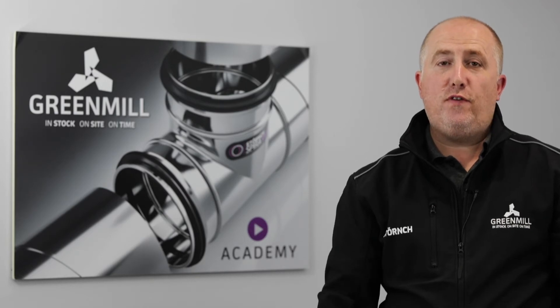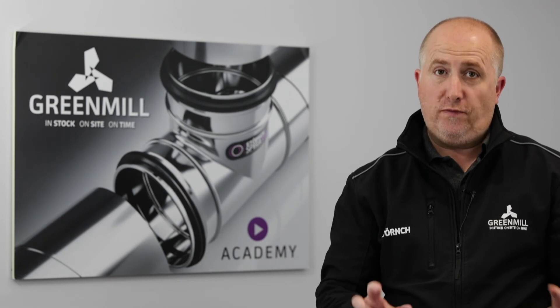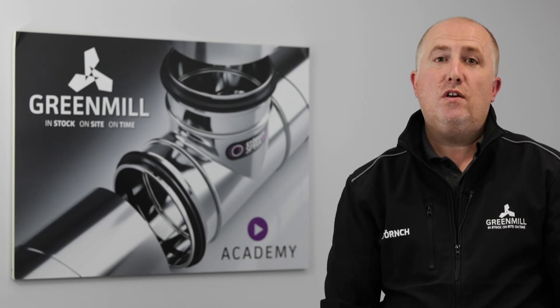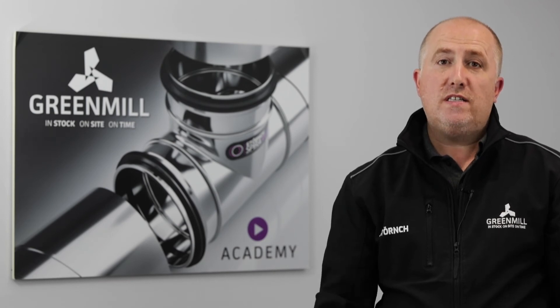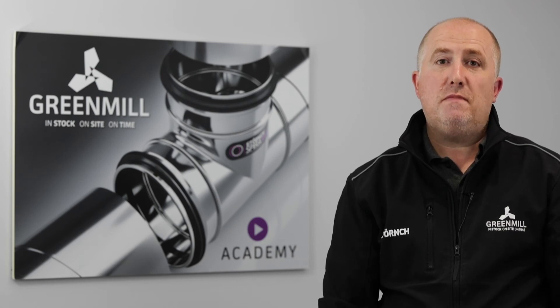Hopefully that helps. If you or your team would like some more information on these products, the diffuser range and plenum range in general, or any further training, please do go to greenmilldesign.com where you can register your one-to-one session via our virtual training calendar. Otherwise, if easier, please feel free to send an email. Thanks for listening — hope to hear from you soon.